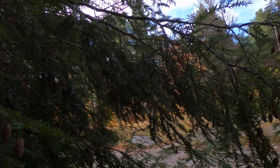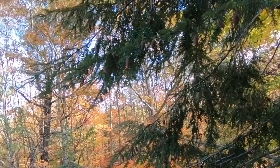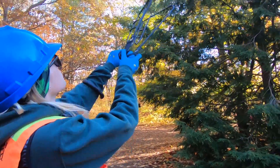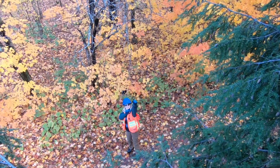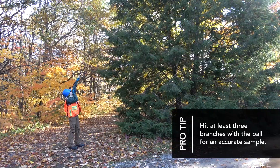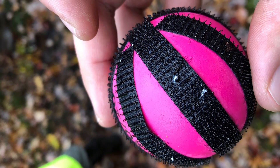Because the adelgid tends to concentrate out on the branch tips, you want to be aiming at that 60 cm end of the branch. You can anticipate how much the ball will drop and aim just slightly higher to hit the part of the tree you want to hit. The Velcro will trap that wool and hold onto it so that when it lands on the ground you can recover it and see it on the ball.